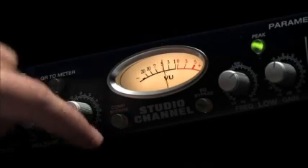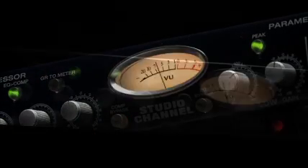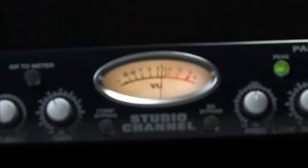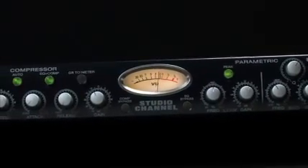The Studio Channel combines the best of three worlds: great sounding tube preamplification, smooth VCA based compression, and musical sounding equalization, all in one rack space. The high quality sound and affordability make this a must have for any project or professional studio.